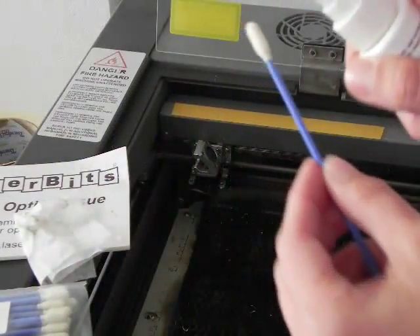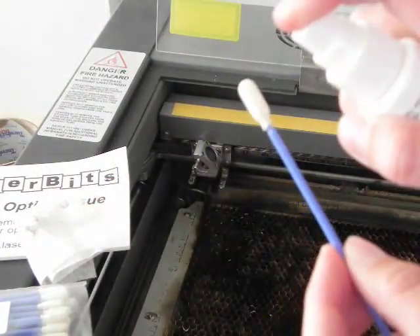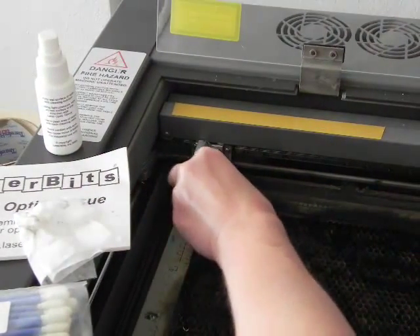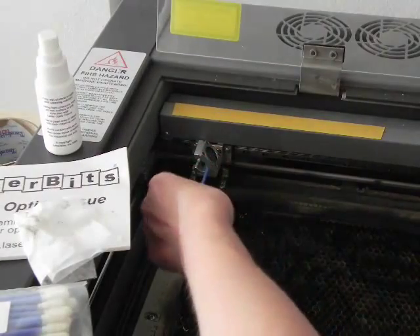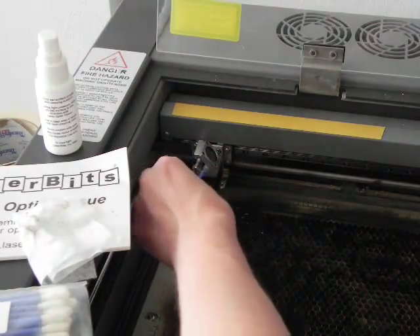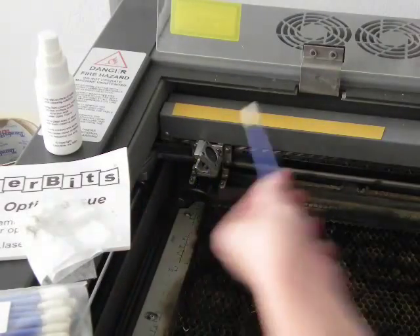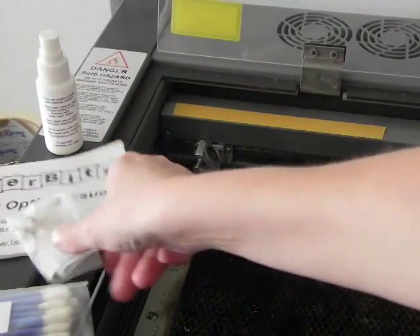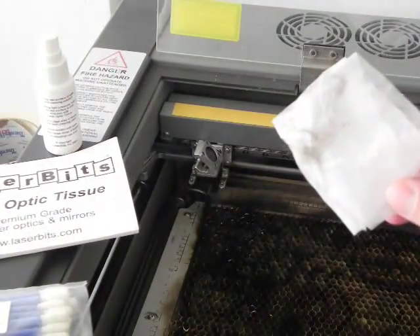Next I can use the swab and really get into this area. And I picked up additional grime that I was not able to get to with my finger. So again, cleaning the optics, very simple.